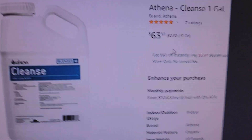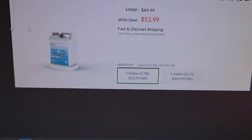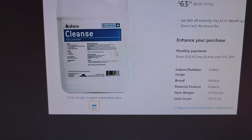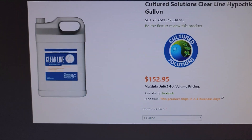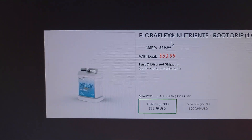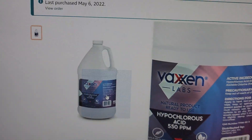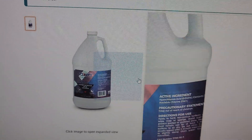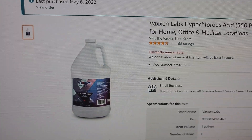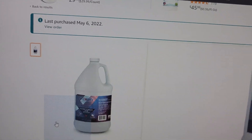So not only are these $20 a gallon opposed to $70, $150, or $53-55 with tax — but Athena Cleanse is 0.028%, so let's say 0.03%. I believe Clear Line is a little stronger but I couldn't find the exact percentage. FloraFlex is about the same, so all of these are around 0.03% give or take. Whereas these for $19 are 0.048%, so about 0.05%.